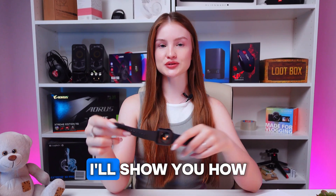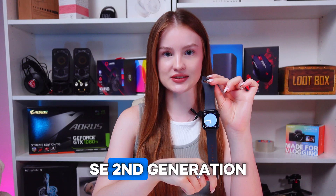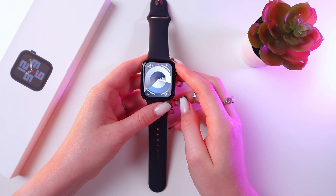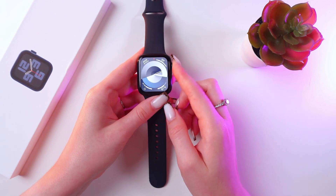Hey guys, in this video I'll show you how to install apps on your Apple Watch SE second generation. Let's get started. Firstly, to download any app we need an App Store, so I'm going to press the digital crown to open the list of applications.